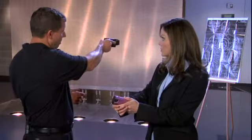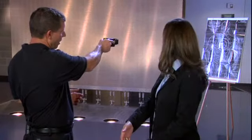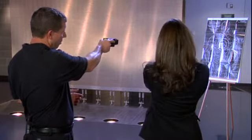When you fire the device, flip up the safety, put the red dot right on the center of your target, pull the trigger, and let it cycle.